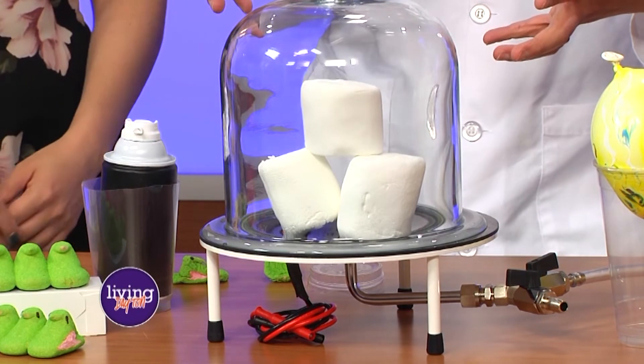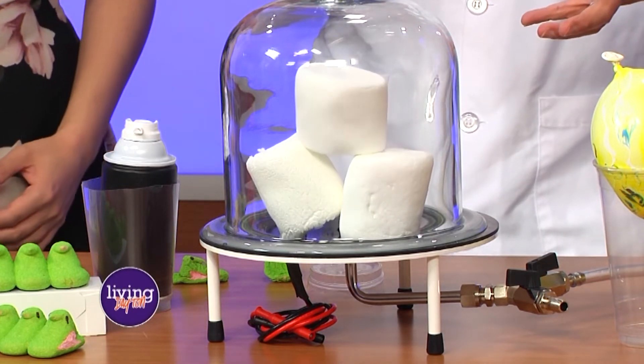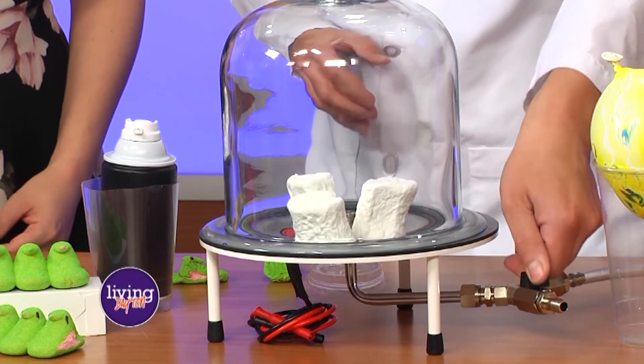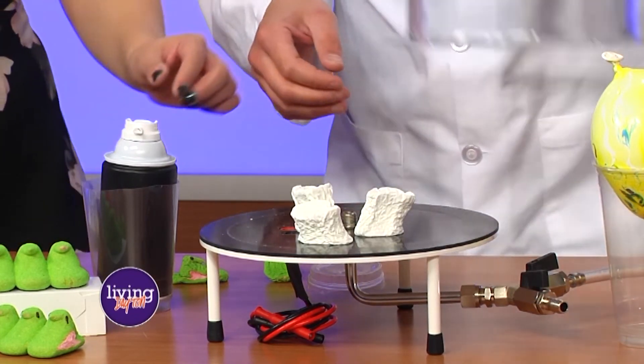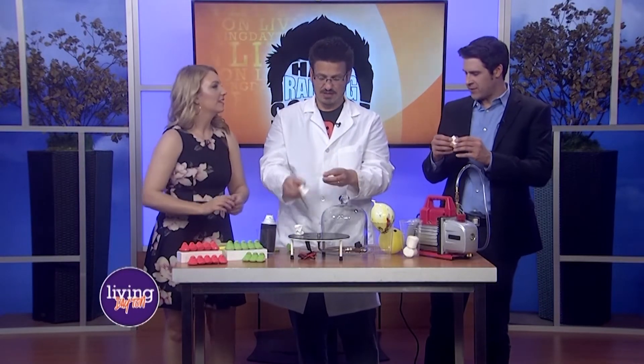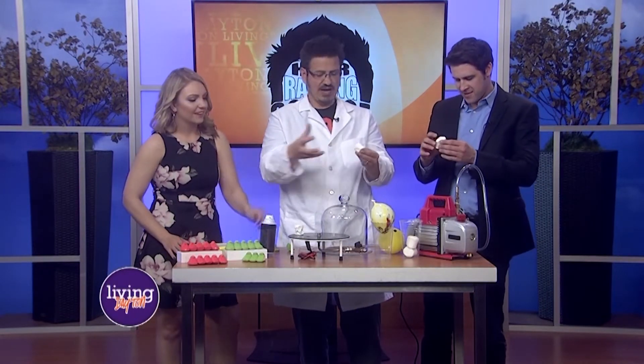Now watch it — it's expanding. It's going to get to a point where those little air pockets can't do anything else. Turn off, Zach, let the air back in. Now look at these guys — they just shrivel back up. Tiny little marshmallows. And unlike the balloon, they don't go back to their original state. They feel different — they're more dense, because the air is no longer inside.